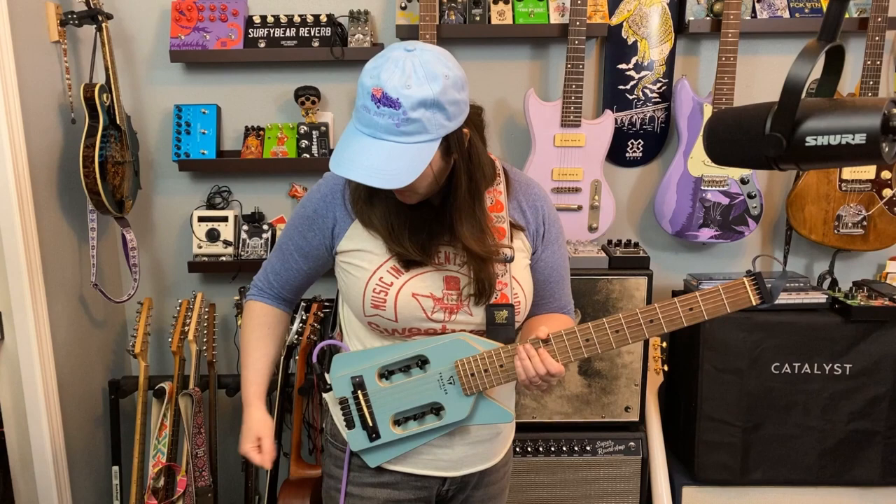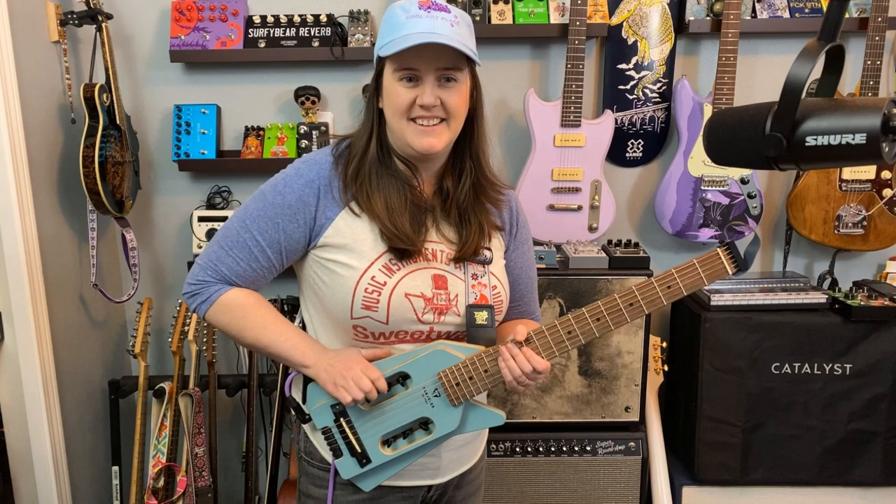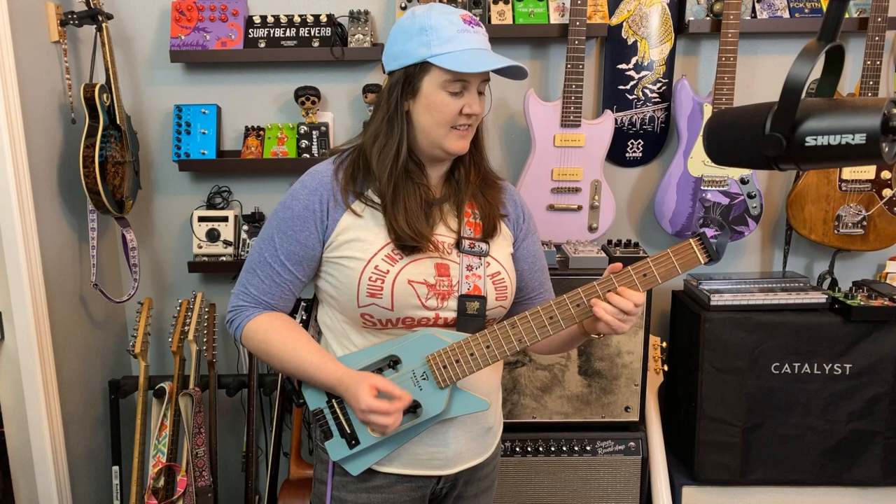I wanted to play it with some distortion so you could hear exactly the squeakies. It's the strap — a quieter strap, you wouldn't hear that. So that's just the leather on the guitar strap. It's kind of funny.